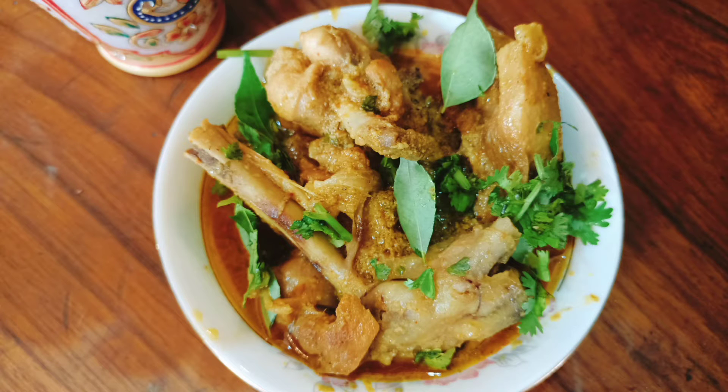Hello guys, welcome to my YouTube channel. Today I am going to show you a coconut chicken curry recipe.